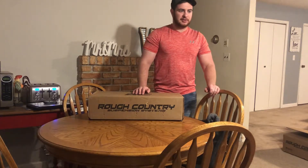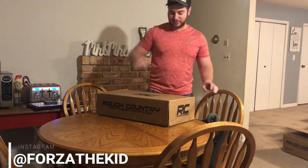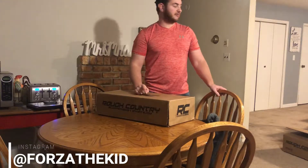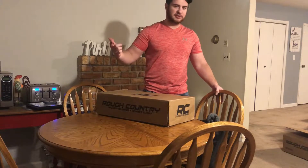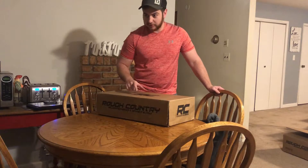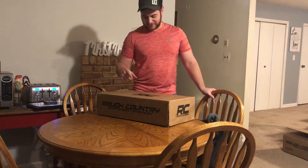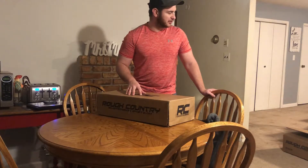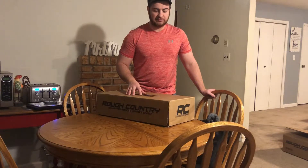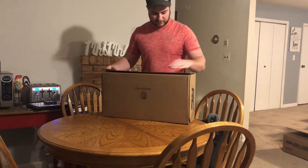I'm going to get everything paint-matched so it'll be a solid daily driver. Follow the build on Instagram, linked below. I already got some 315s to throw on it for winter, and then come springtime I'll get new wheels and tires. I ordered this stuff Sunday and it's Wednesday, so three days — super fast delivery. I usually order off Amazon and it's never that quick. Let's pop this box open.